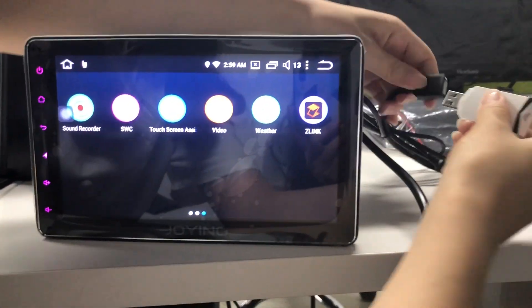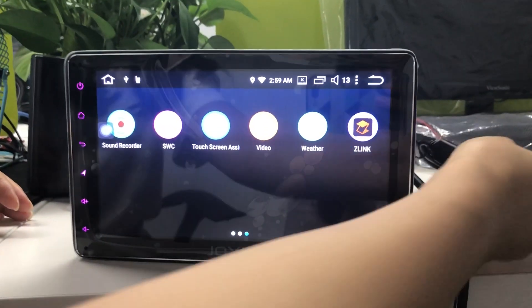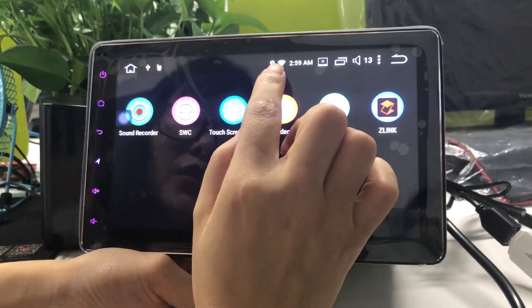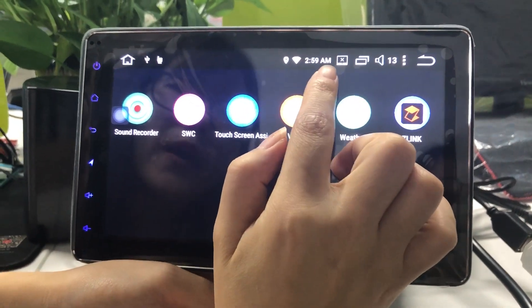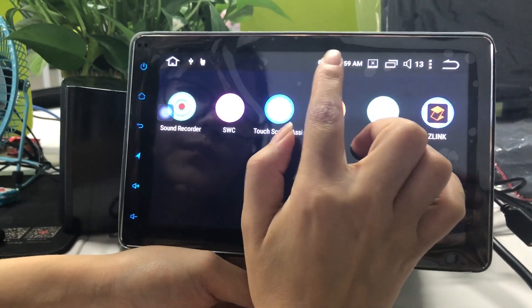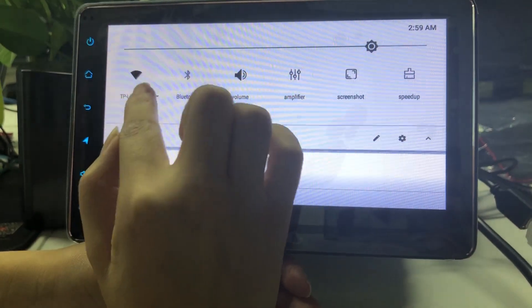Insert the USB disk into your Joying Android head unit. Pay attention — first you need to connect the Wi-Fi to your home Wi-Fi or to your mobile phone's Wi-Fi hotspot sharing. This Wi-Fi is already connected.